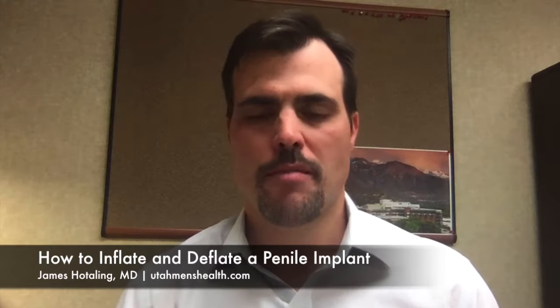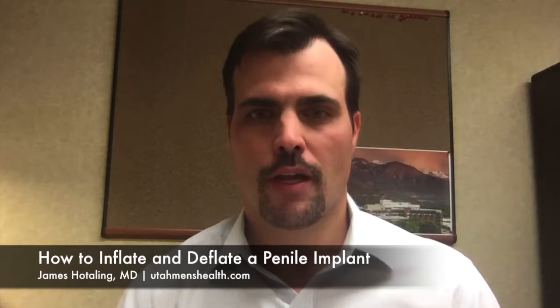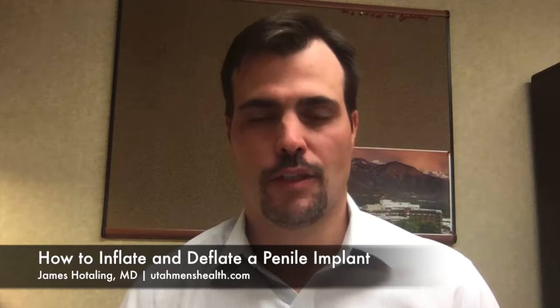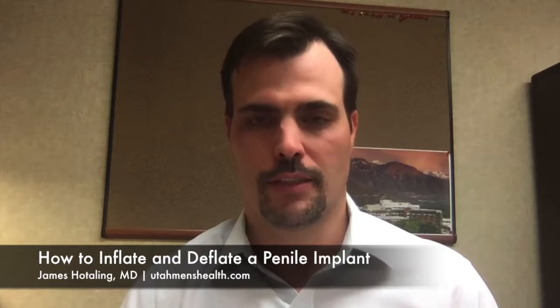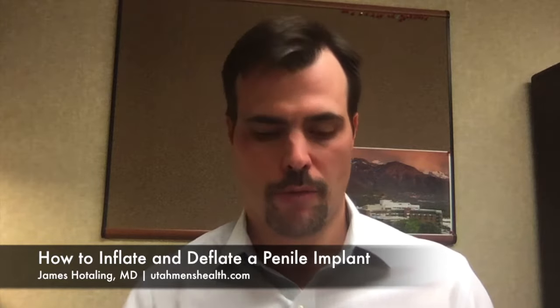At Utah Men's Health, many men often ask us how a penile prosthesis works. Here I'm going to describe the most common form, known as an inflatable penile prosthesis. This is essentially a closed hydraulic system consisting of three components.